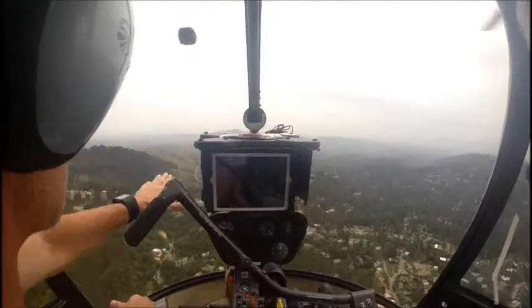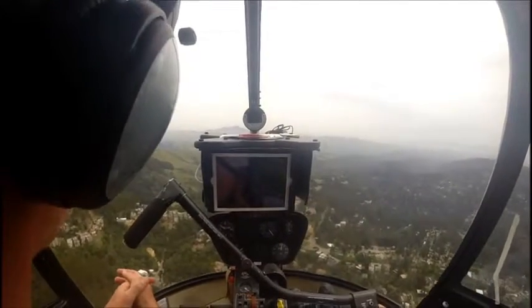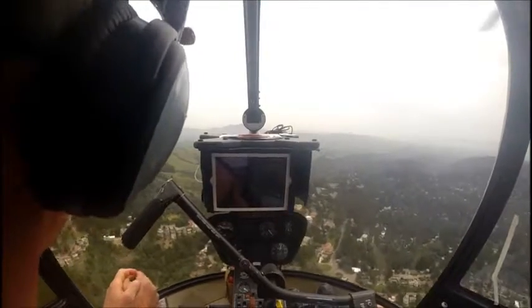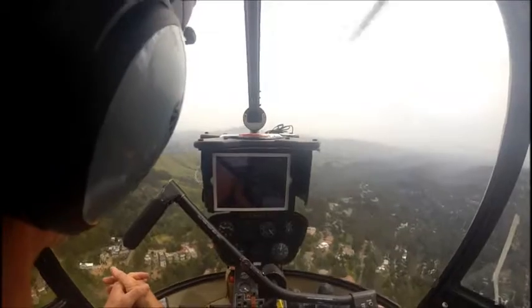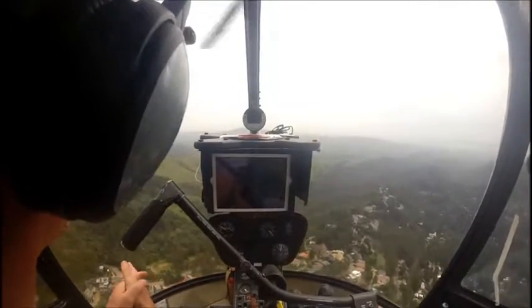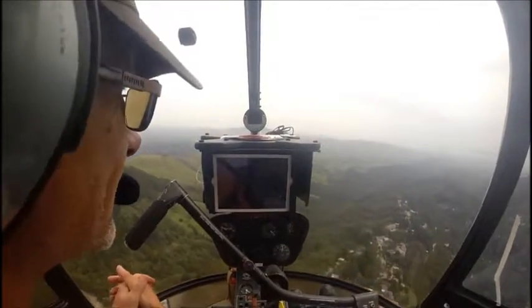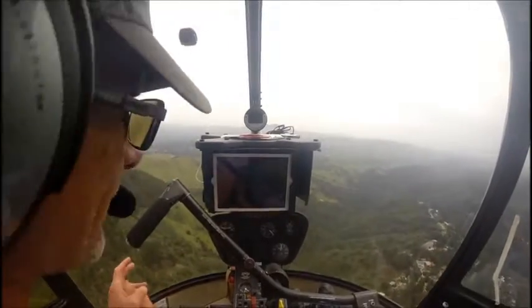We just want to get where there's a little lower land and maybe a clear spot below us. Anytime you're doing glides or autos, you want to have a place to go to, because it has happened. That's why they tell you specifically in the safety notice not to roll to idle — because people doing stuff like that have shut the engine off.